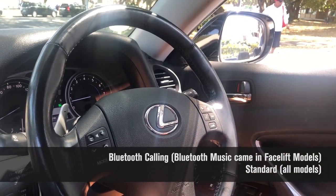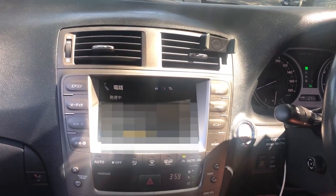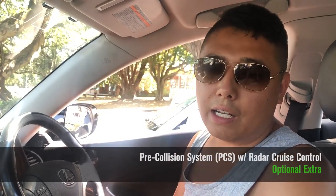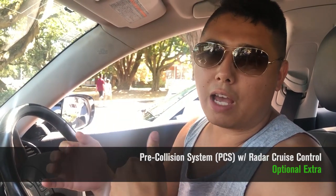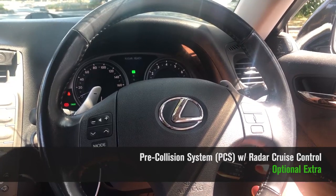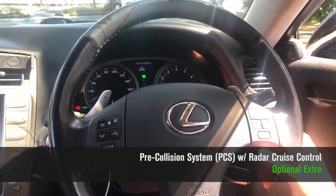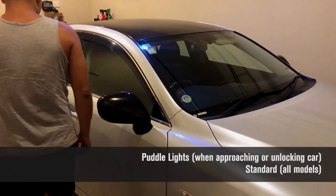There's also a Bluetooth calling function — tap the button and on the head unit you can see your contacts and simply tap a number to begin a call. Standard on the IS is cruise control, but some models have the upgraded pre-collision system with radar. You can set a following distance between your car and the car in front, and the car maintains that distance without exceeding your set speed limit. Pressing the cruise control button shows the radar is ready, and another button lets you adjust the following distance.